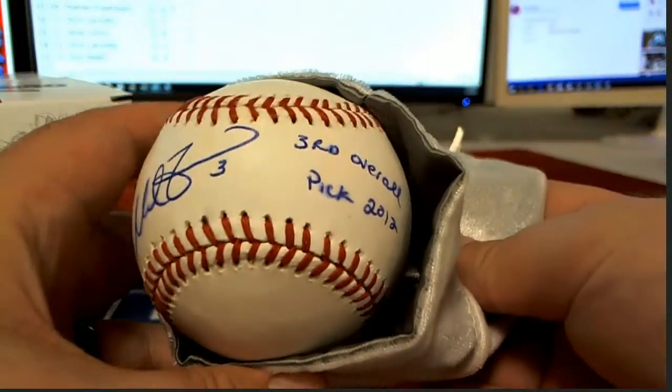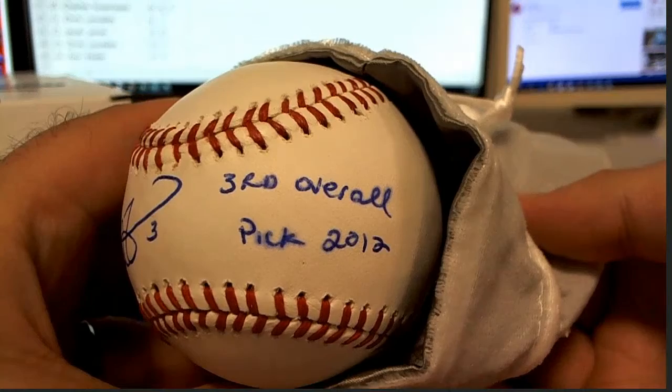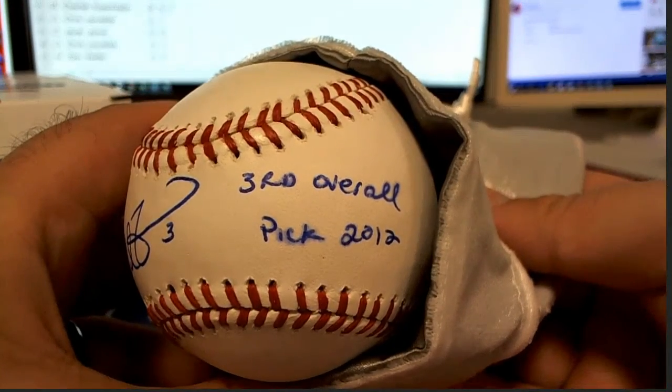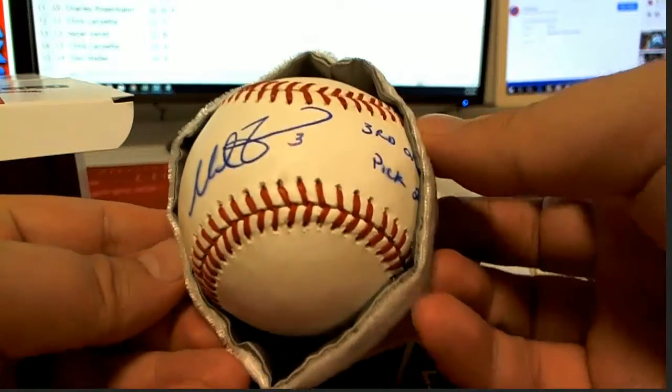Oh okay — third overall pick, 2012. Nice inscription, nice auto, number three.